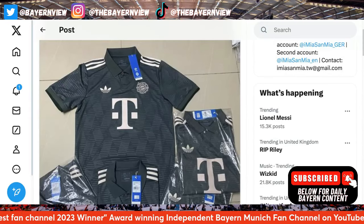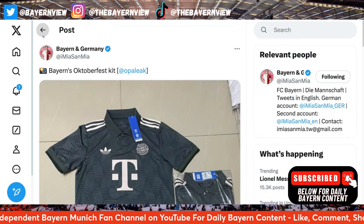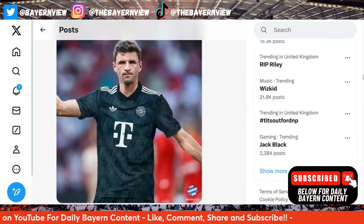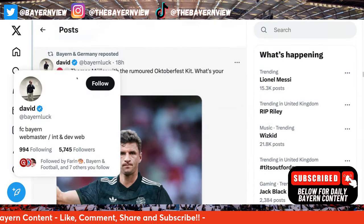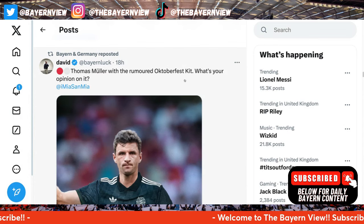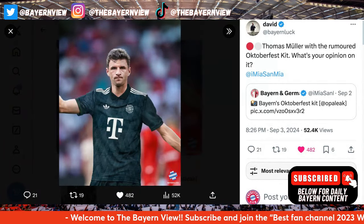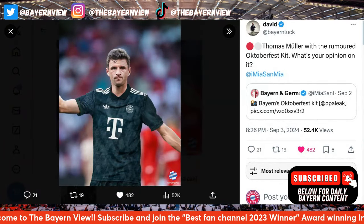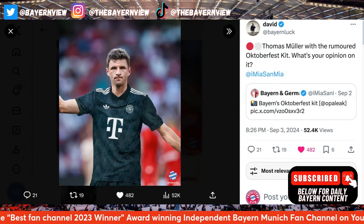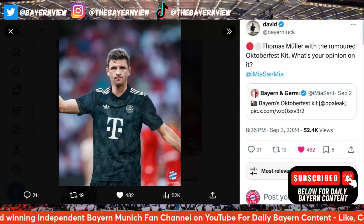There we go, as you can see, there it is. This is a picture that Bayern Luck — big up to David, give him a follow — posted showing Thomas Muller with the rumored October 1st kit. Here is the picture he's done, and I've got to say, Thomas Muller looks really good in the kit, like really really good. Fair enough to David — big up, Bayern Luck.